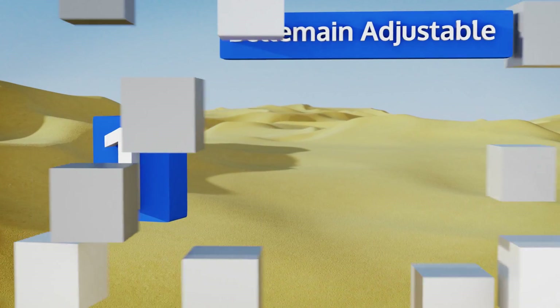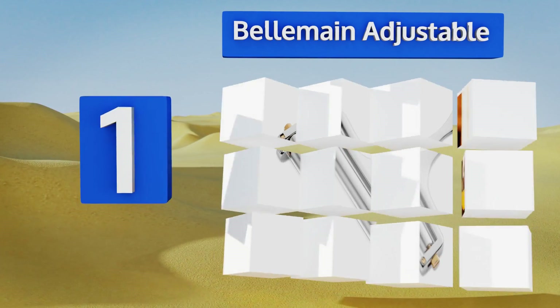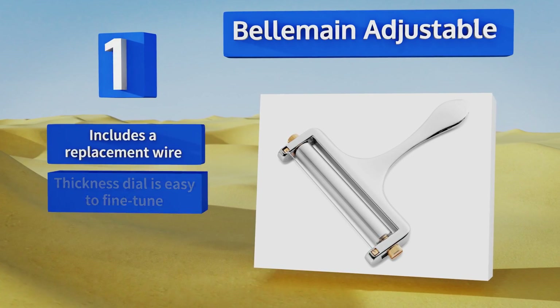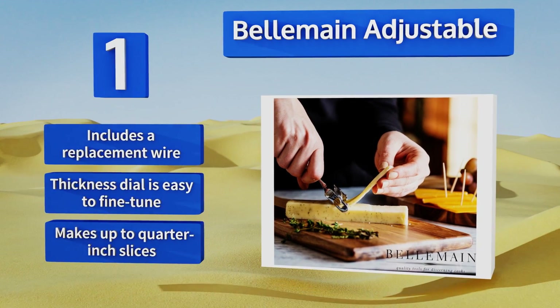Taking the top spot on our list, the slicing wire of the Bellman Adjustable is made from strong stainless steel while its body is solid cast zinc, so this tool is built to last and feels great in your hand. It's backed by a one year warranty just in case anything goes wrong, it comes with a replacement wire, and the thickness dial is easy to fine tune.